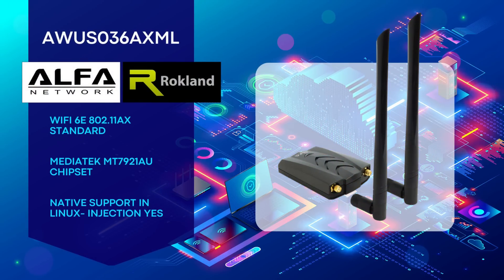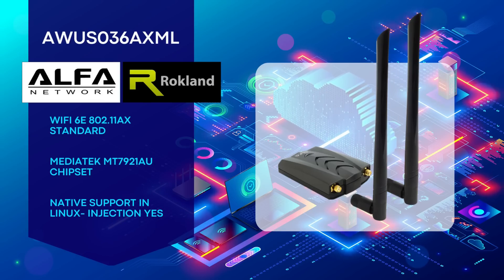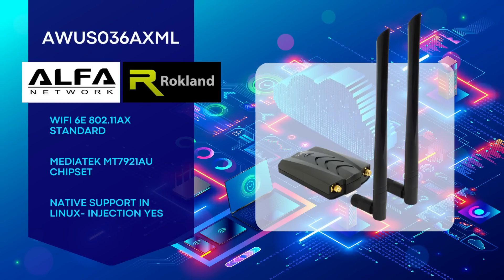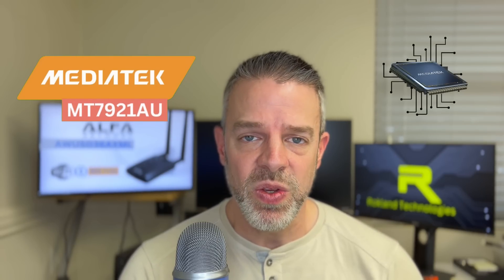Hey everyone, it's Jason from Rockland Technologies, and today we've got a new product for you — the Alpha AWUS036AXML Wi-Fi USB adapter. It's Alpha's first 802.11AX Wi-Fi 6 USB product, and the cool part is it's got the coveted MediaTek MT7921AUN chipset, so it's going to be natively supported in Linux, which is really good news for Linux users out there.